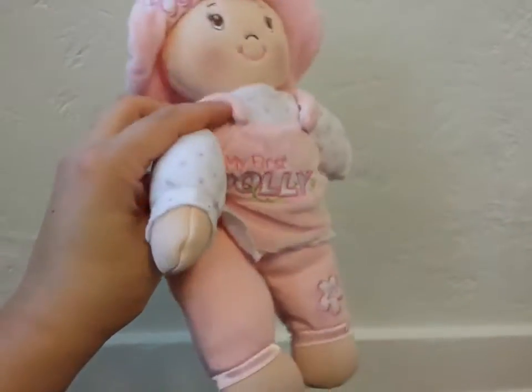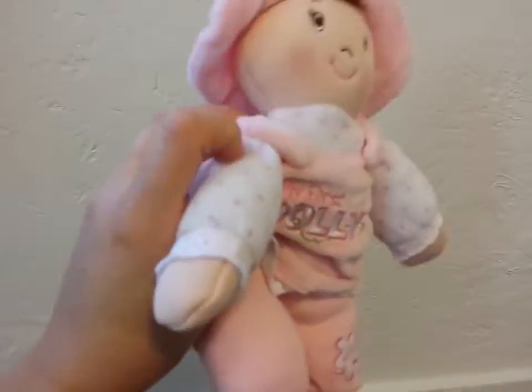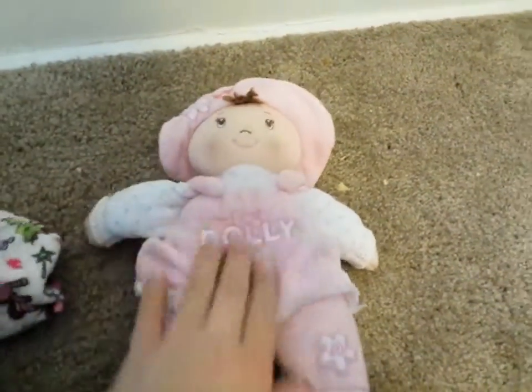She has the little overalls and the little shirt here. It does not come off though — everything is attached.